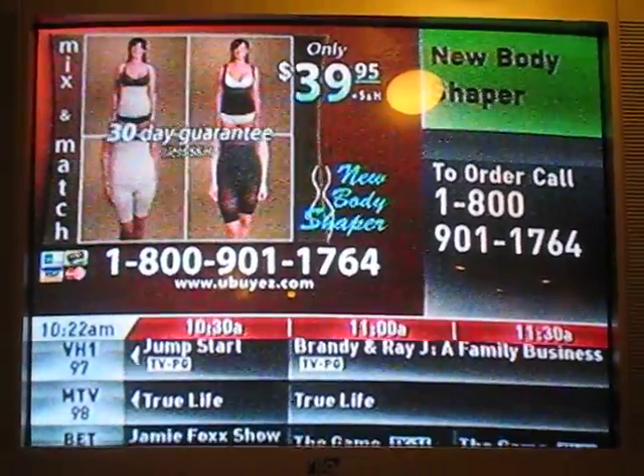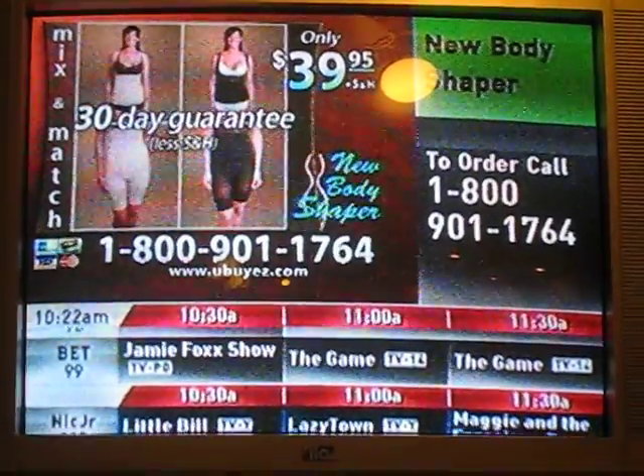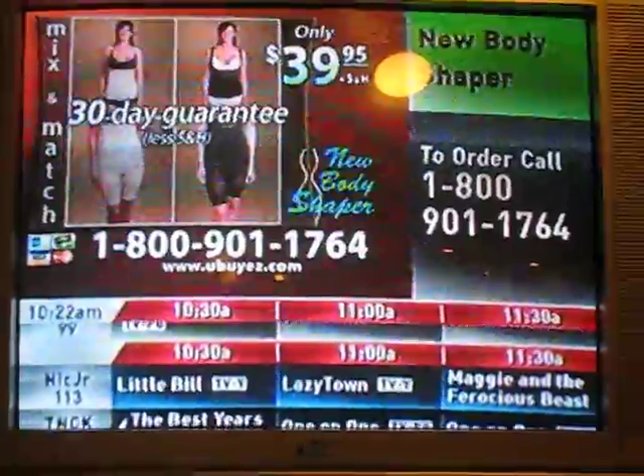And always remember Kimaro's guarantee. If for any reason you're not completely satisfied, simply return the new body shaper.